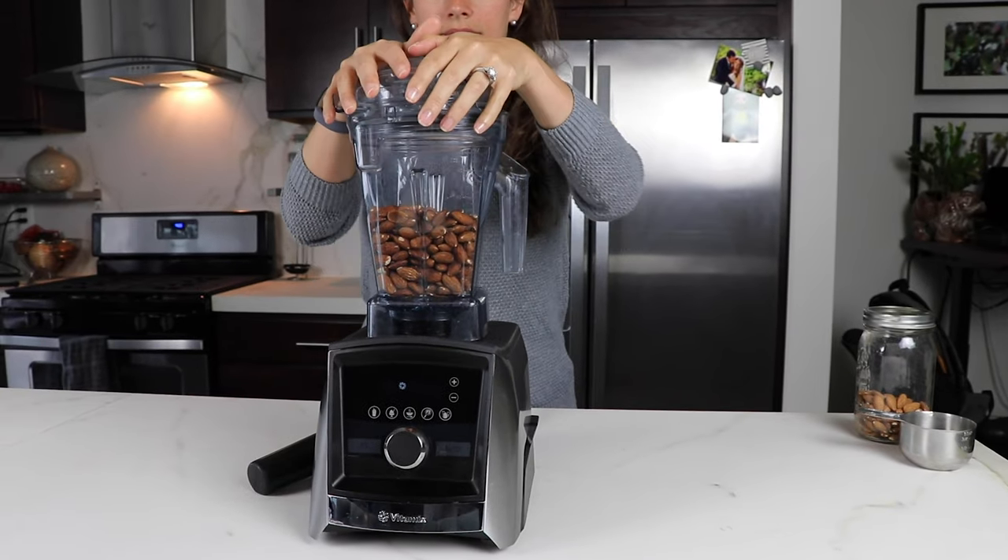So nut butters, ice cream, hummus, things like that. You only get one $50 container with your purchase. You can't buy them all for 50 bucks. So which one do you get?